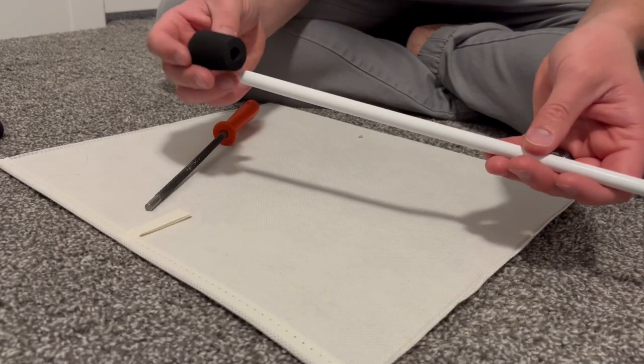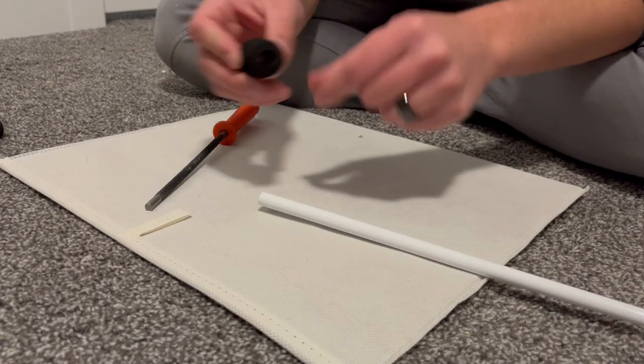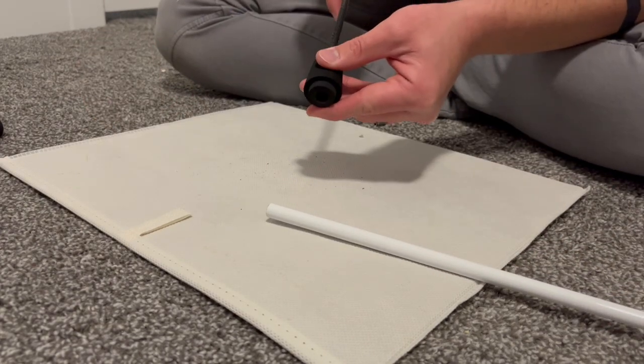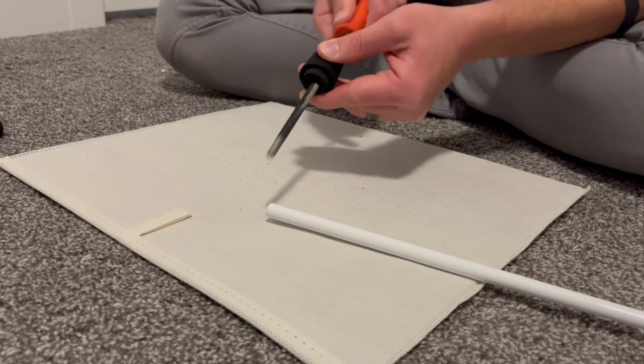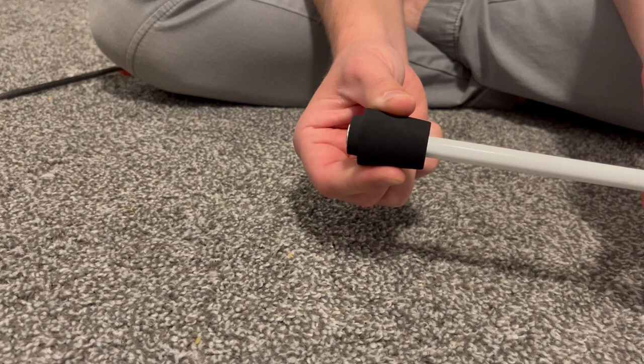The next step is to get the fighting butt to fit on the rod — it just needs to go right on the end. So what I had to do is use a rasp to ream that out to make sure it's the right diameter. As you can see, that's a nice snug fit now right on the end of the rod.